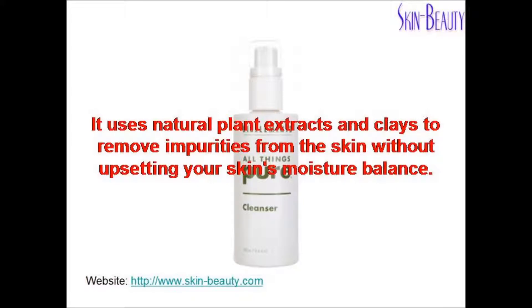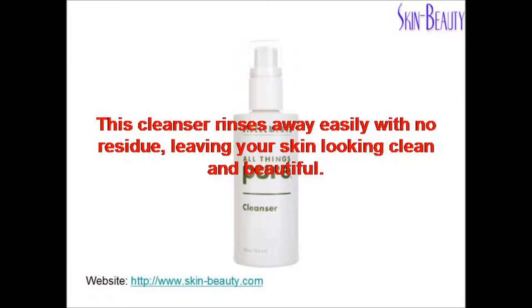It uses natural plant extracts and clays to remove impurities from the skin without upsetting your skin's moisture balance. This cleanser rinses away easily with no residue leaving your skin looking clean and beautiful.